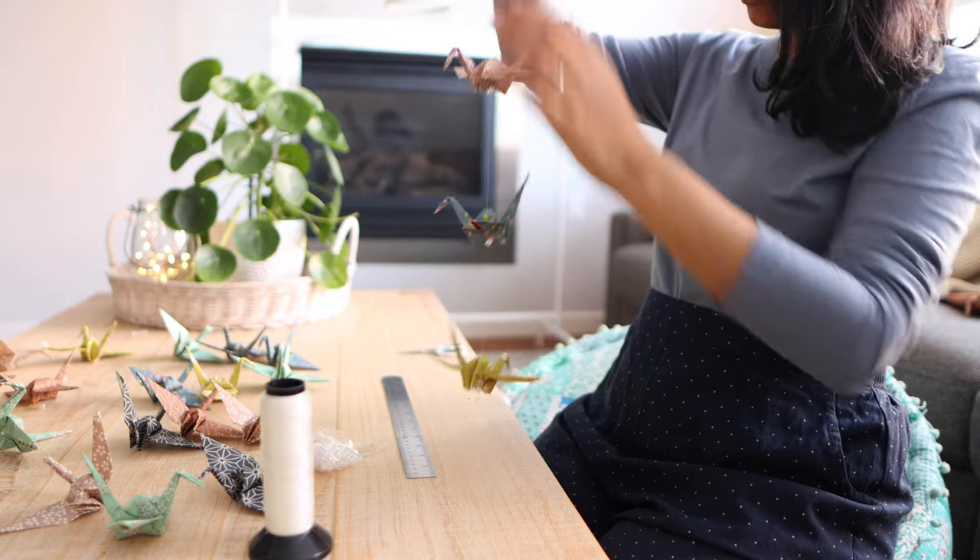Hi everyone, welcome to my channel. My name's Kavya and welcome back to part two of this mini two-part video series featuring the popular and classic origami design, the paper crane.